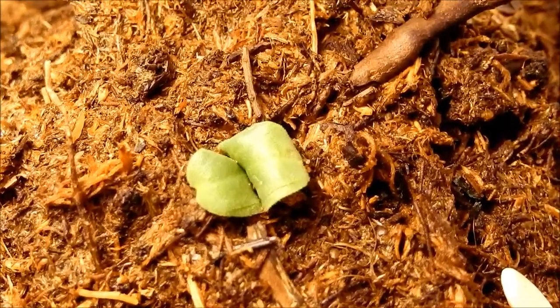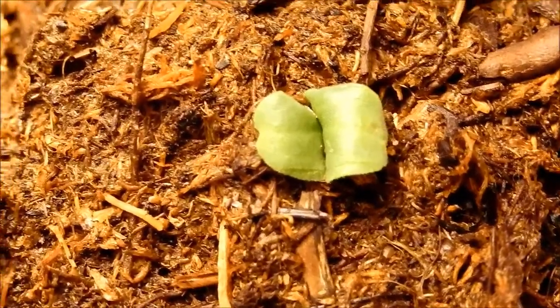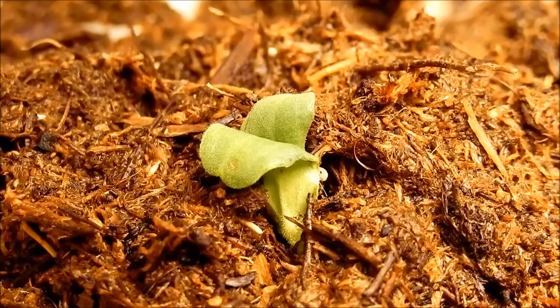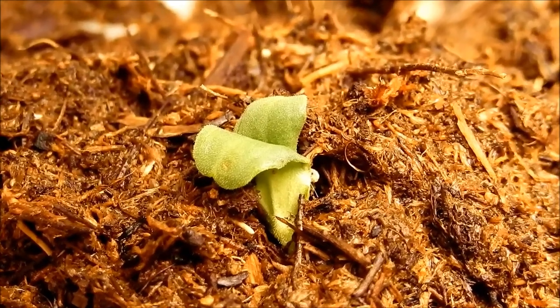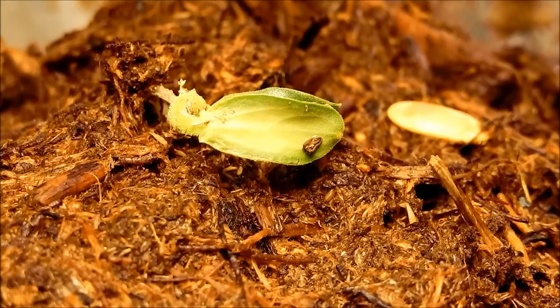And this is one of two seedlings from the group where I just put intact, healthy-looking seeds in hydrogen peroxide for five days. I had to bury these deeper than with the other group because the roots look all funny. Everything is just kind of deformed.